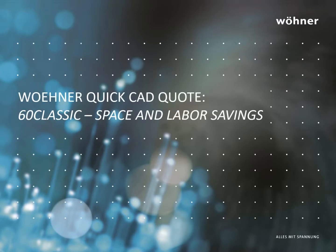Hello, my name is Kevin Saunders, Managing Director for Warner USA. This is the latest in a continuing series of short videos featuring customer conversions to Warner Bus Bar Systems through a design service we call QuickCAD Quote, or QCQ.